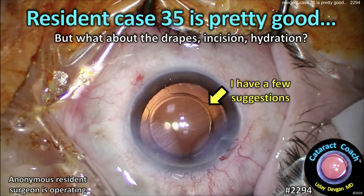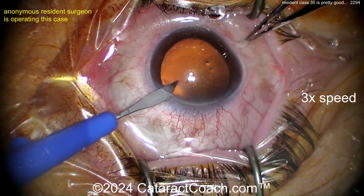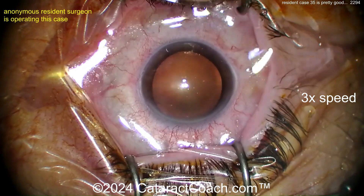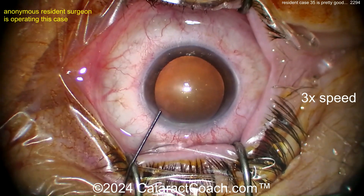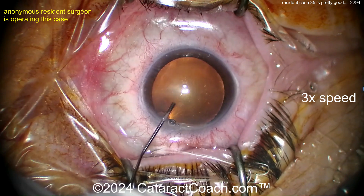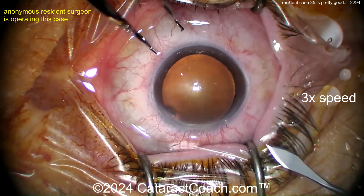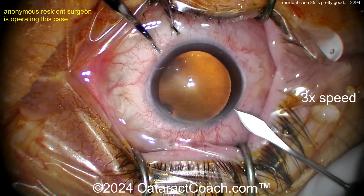cataractcoach.com resident case 35 is pretty good, but what about the drapes, the incision, the hydration? I got a few suggestions. Young resident surgeon — look at the tear film already. Just stop. Look at all the oily stuff in the tear film. Obviously the lower lashes are fully exposed at the top of your screen; this is not great. That carries in bacteria — the ocular flora — and all that oily stuff obscures your view.